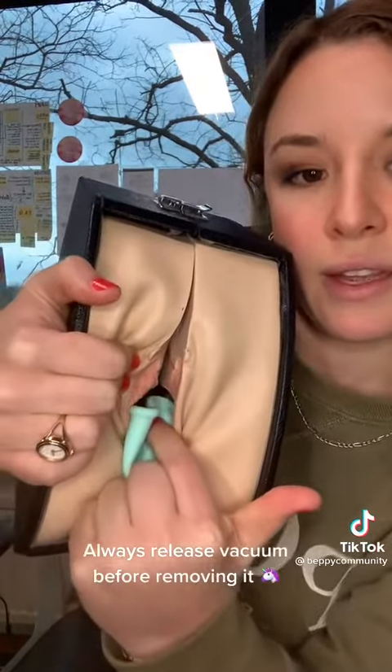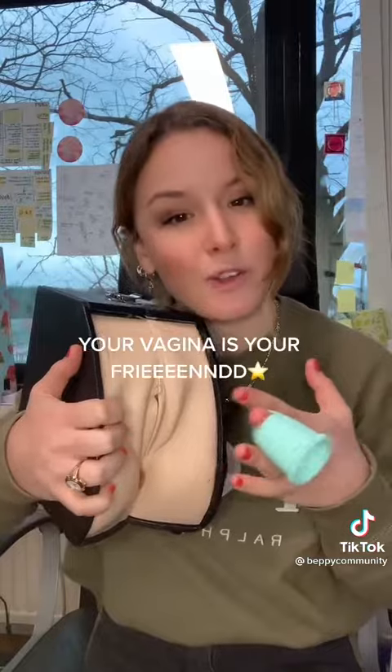All menstrual cups create a certain vacuum so they stay in place for the period of time that you're wearing them — same with the baby cup specifically. To remove it, I put my middle finger in and use another finger to release the vacuum, like this. You can see you just release it — the baby cup has a flap so there won't be a mess everywhere.